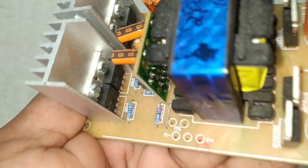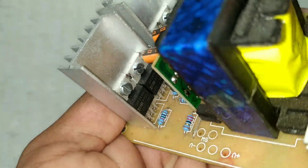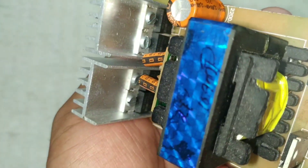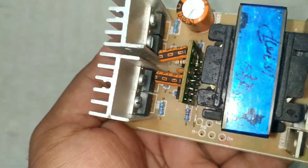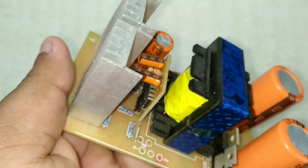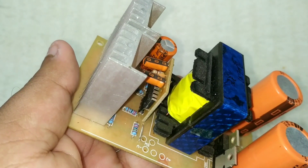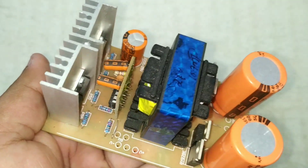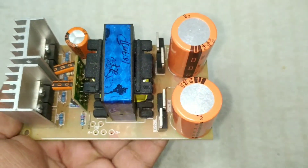The IRF44N MOSFET is used in this board. I have 4 MOSFETs and 5 MOSFETs and 12 MOSFETs, giving great performance.